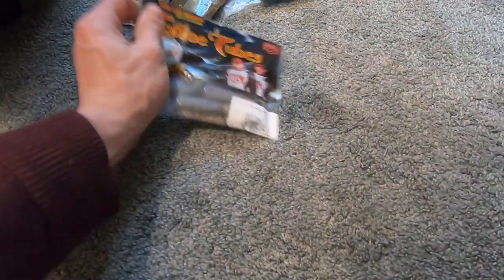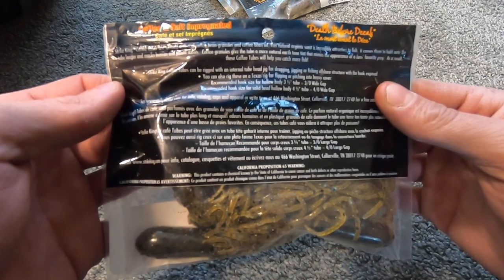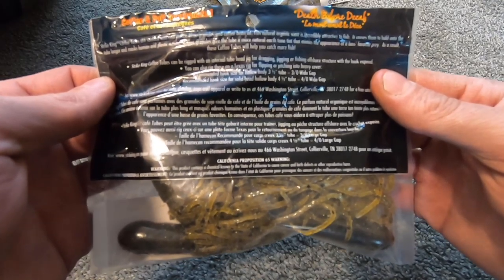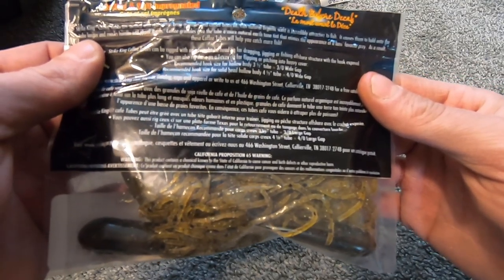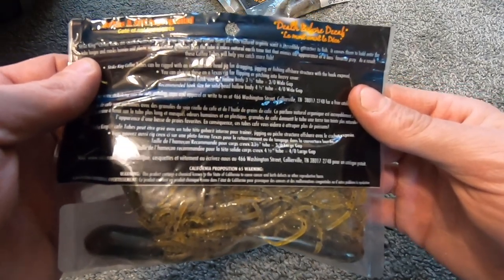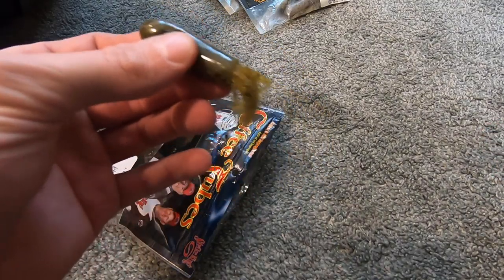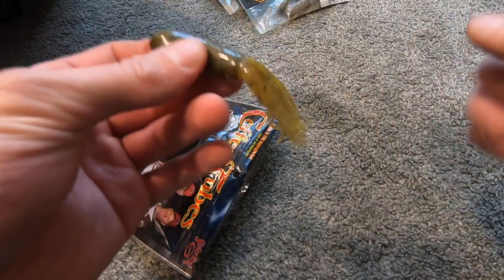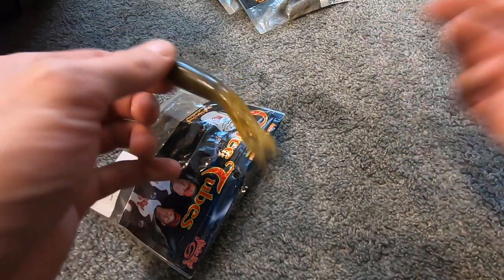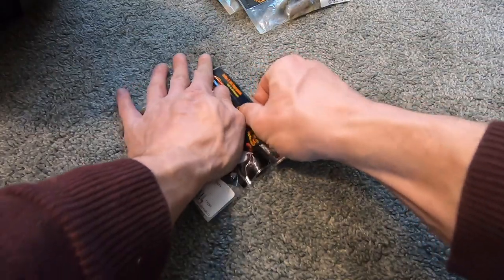On the back of the package it says Strike King coffee tubes can be rigged with an internal tube head jig for dragging, jigging, or fishing offshore structure with the hook exposed. You can also rig them on a Texas rig for flipping or pitching into heavy cover. To my surprise, if you Texas rig it with a two or three ought hook and a quarter ounce to half ounce bullet weight, the hook will actually stay in the bait better than I expected.